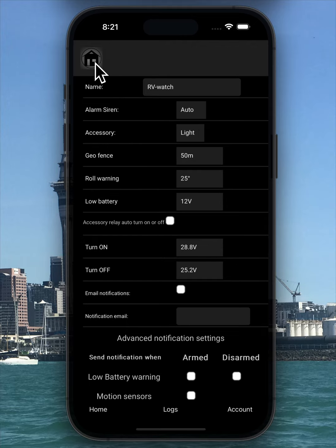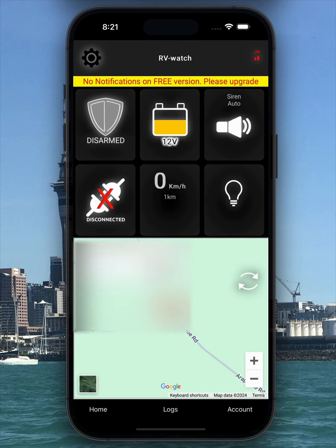At the bottom, you'll find the main navigation buttons: home, logs, and account. You are currently on the home page. The logs feature is unavailable in the free version.